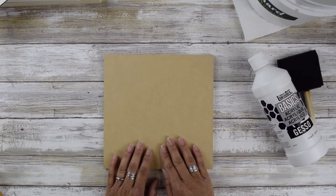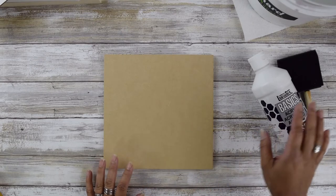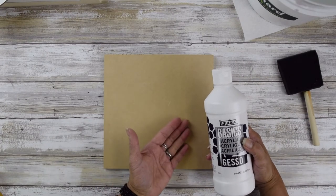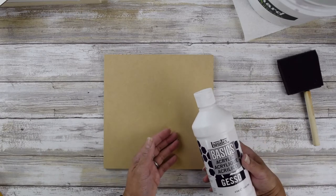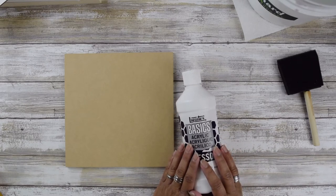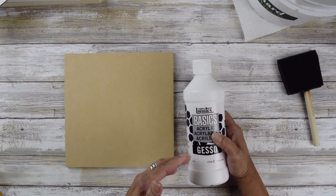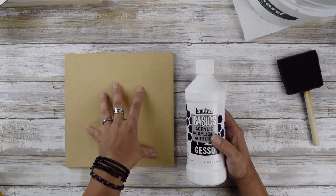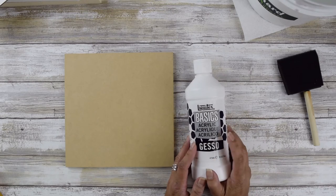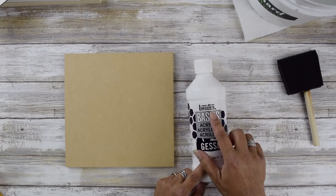I'm going to show you how to gesso your board. Gesso is really a mixture of glue binder, chalk, and titanium white. The most common gesso is white, but it also comes in clear and black. This particular brand I like using because it's a lot more fluid when I apply it to the board — other gessos tend to be thicker and harder to work with. I recommend the Basics brand. Liquitex also has a higher-end gesso, but this is perfectly fine.